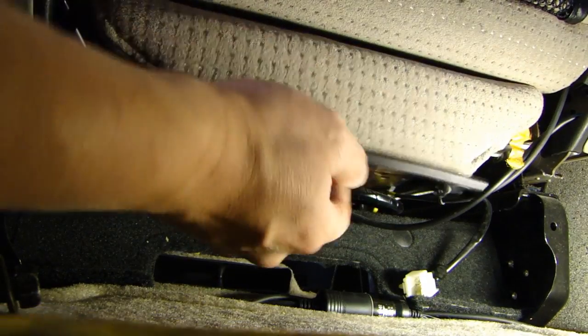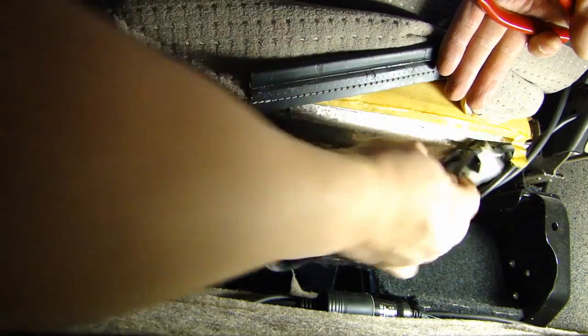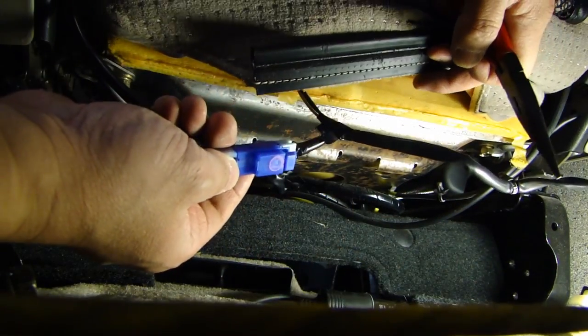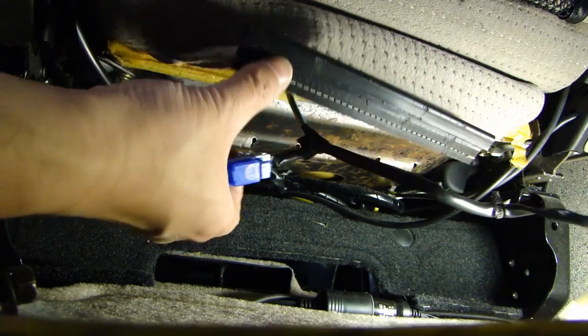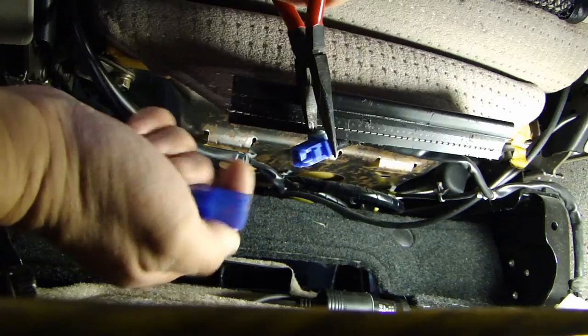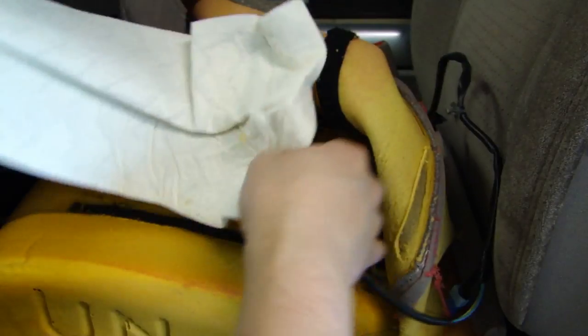Here I'm at the back of the seat, and before you pull this connector through, it is tied to another connector that goes to the seat back for the heating element there. On this connector, go ahead and squeeze this and remove it like this. Now carefully pull that wire up, and out comes the heating pad.